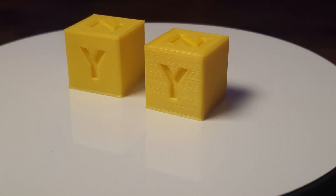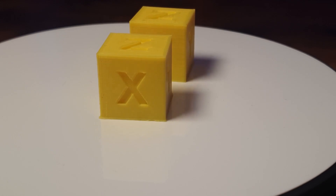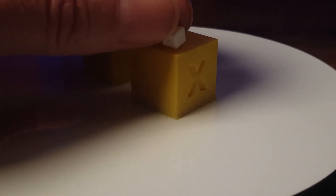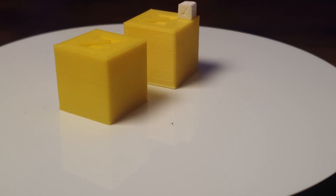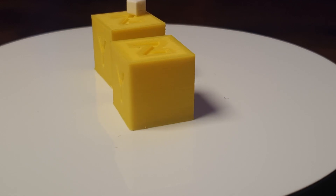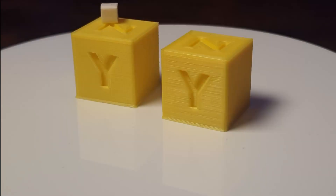Then I printed a standard calibration cube with a 0.3mm nozzle and with a 0.4mm nozzle to compare them and see the differences in layer height. I printed with a layer height of 0.1mm for the 0.3mm nozzle and 0.2mm for the 0.4mm nozzle. I placed my little 5mm cube on the one printed with the 0.3mm nozzle. On first look they appear very similar, but in a close-up we can see the difference in layers very clearly — the 0.4mm nozzle cube shows much more visible layers on the right side.